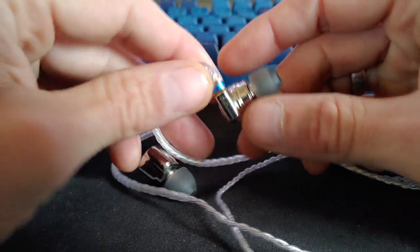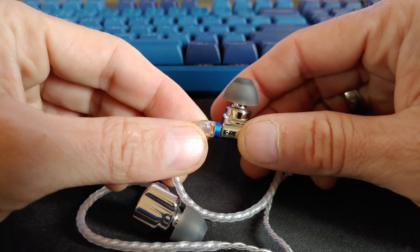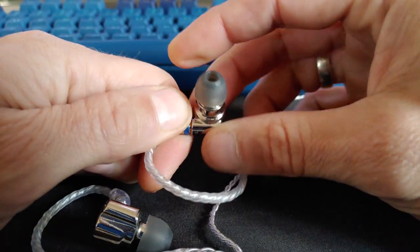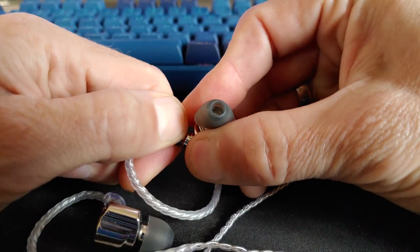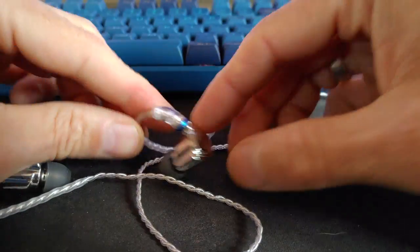Howdy folks, today I want to talk about how to remove MMCX connectors without busting them that are really really tight. These are TRN TA1 MMCX connectors and I just can't pull these off easily, so here's what I want to show.